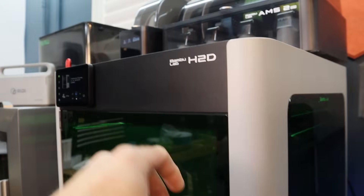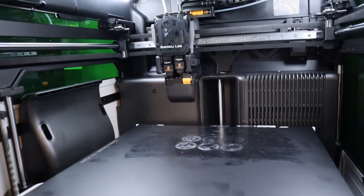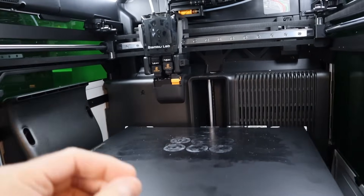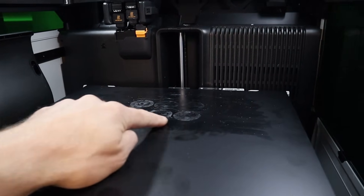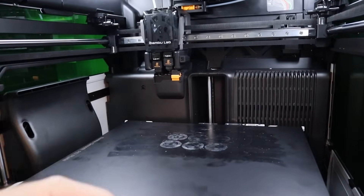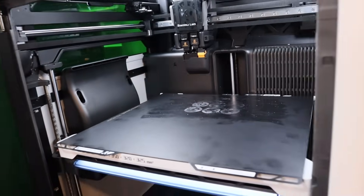For the Bamboo H2D, I do not think — just like the X1C — that there's going to be any possibility of modifying this to have an Index system. This printer is very good and highly accurate. I've been printing 0.2 millimeter multi-color prints on here with very good success. But I don't think there's any way that this can be converted, or any reason to convert it to the Index system — it wouldn't really make any sense to do that.